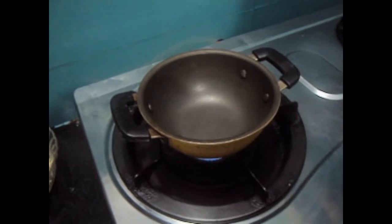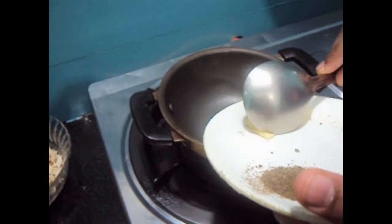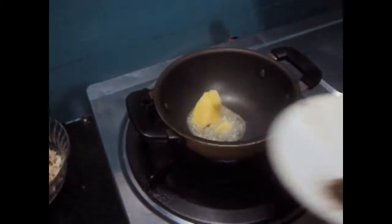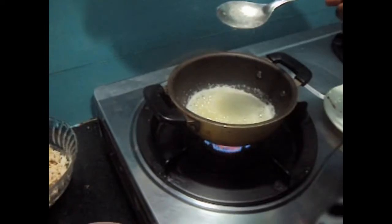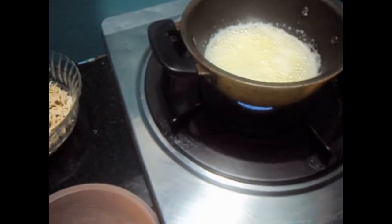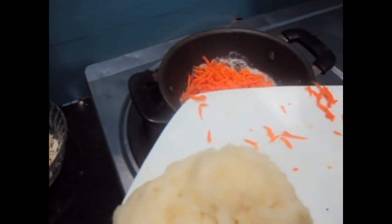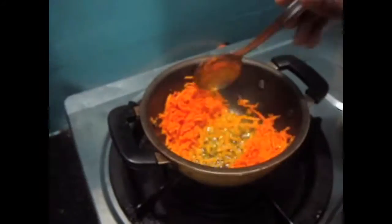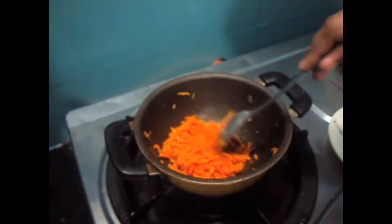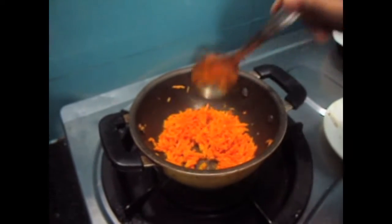Take a wok and add butter. Now add carrot to it. If you want, you can also add French beans or capsicum.